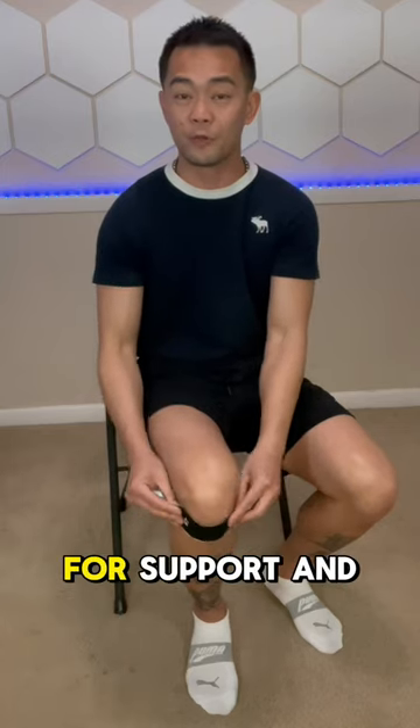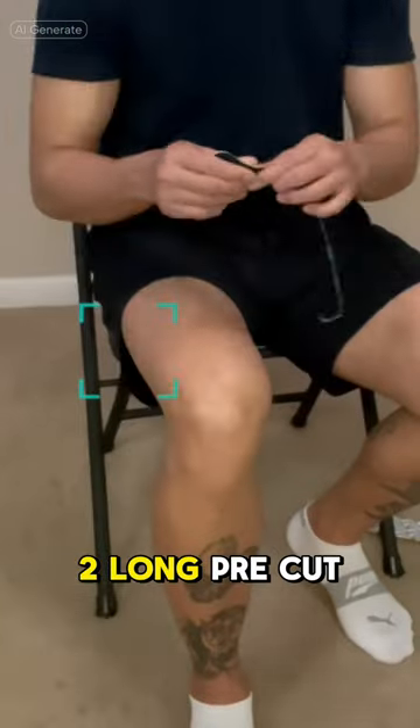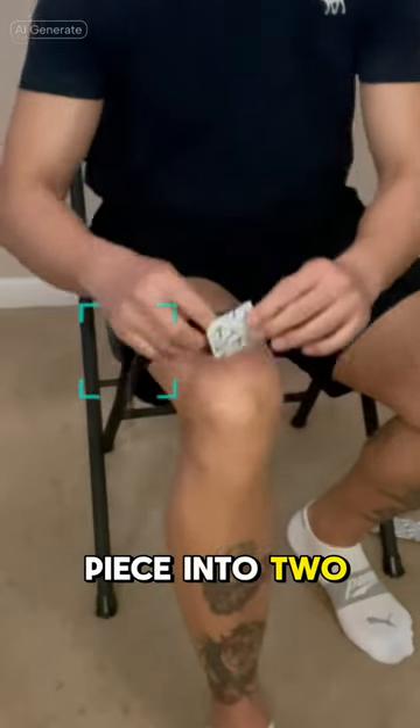This is how you tape your knee for support and reduce pain. Use four strips: two pre-cut pieces and cut another piece into two.